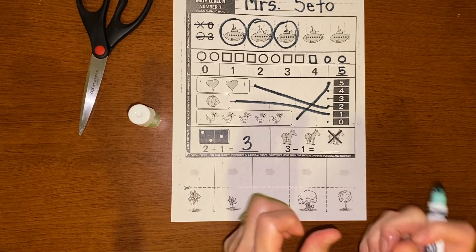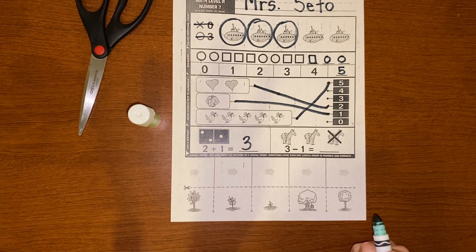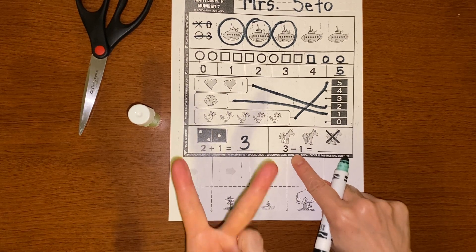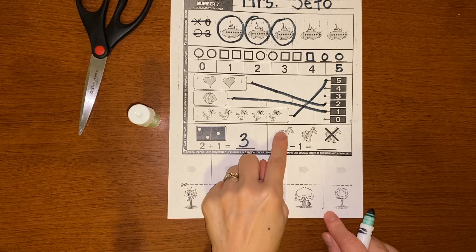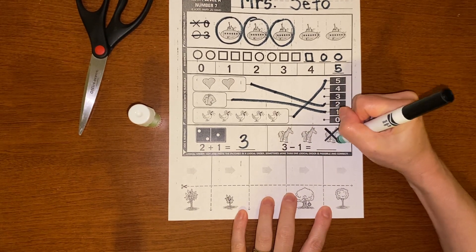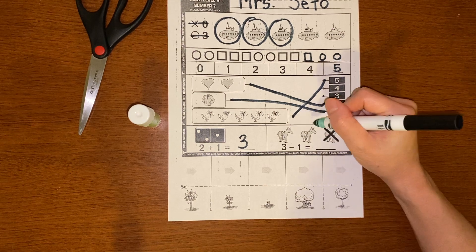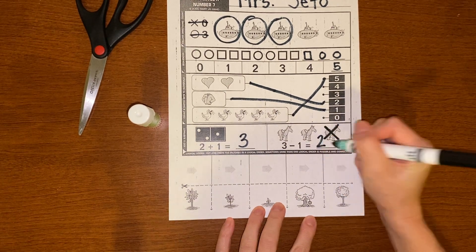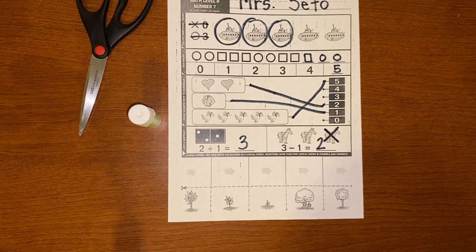This one is subtraction. Subtraction means taking apart. We're going to subtract. So you have three and I'm taking one away — how many would I have? Or I can look at the picture: there are three horses and they crossed out one. So how many are not crossed out? That's right — two. Can you say: three take away one equals two? Good job.